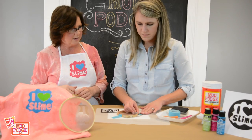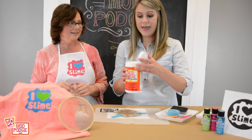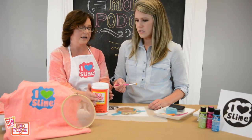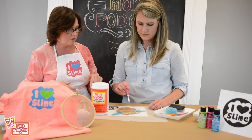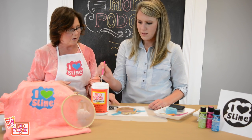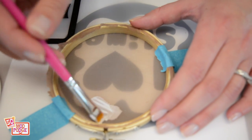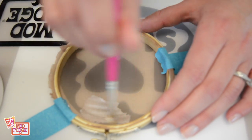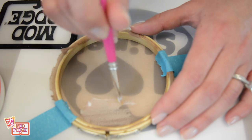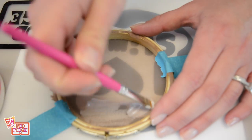Then we need to get some Mod Podge — we told you we have a lot, and these are also available in gallons. What makes this really great is this is the gloss and it's a sealer. So what we're going to do is seal it into the pantyhose. You're going to paint and leave the heart open, making this a two-part silkscreen. This is really masking off the area that we don't want to paint — it's sealing it. You can really glob it on there too.